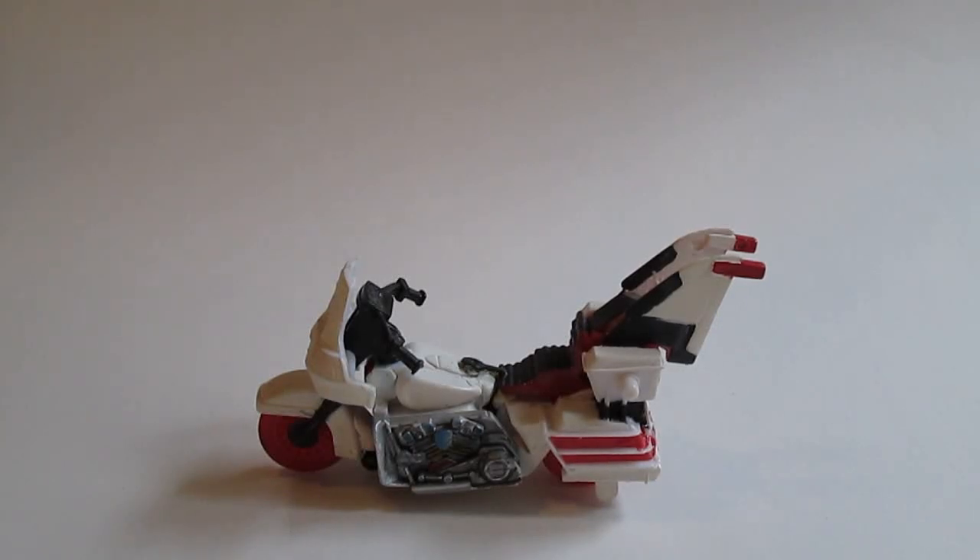Hey guys, Dante here and welcome to the Toy Chest. This whole video section of my channel will be dedicated to customized toys, kit bashing, repaints, you name it. I'll be updating all the videos of that same topic and bringing them into this section.